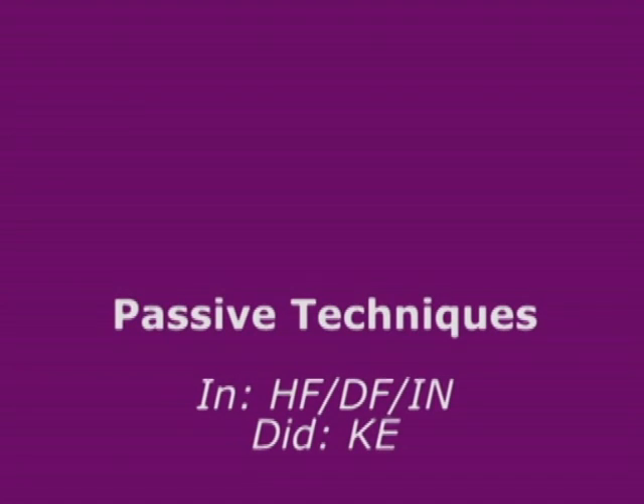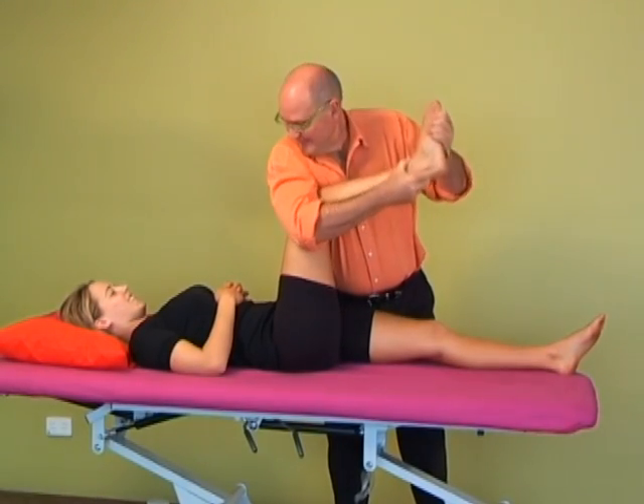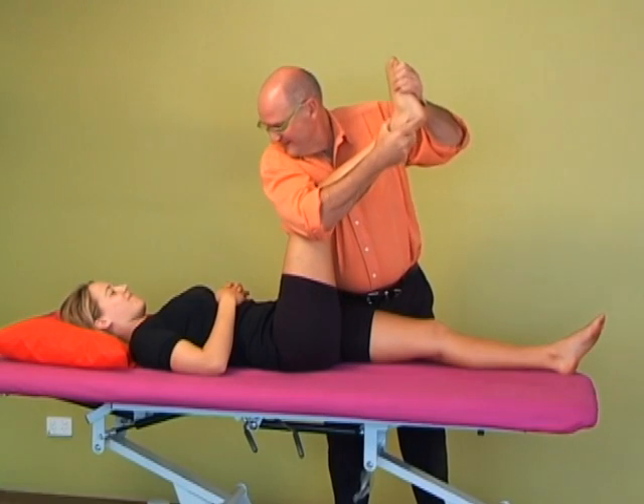Passive technique: in hip flexion, dorsiflexion, inversion, I'm going to do a knee extension. This is a reasonably gentle technique, and may be appropriate for an Achilles tendonitis where there's a sural nerve component.